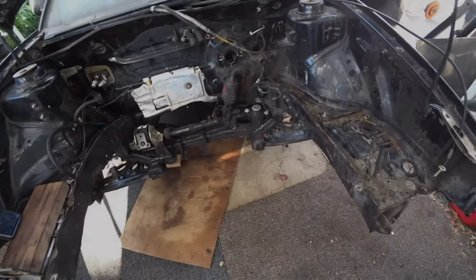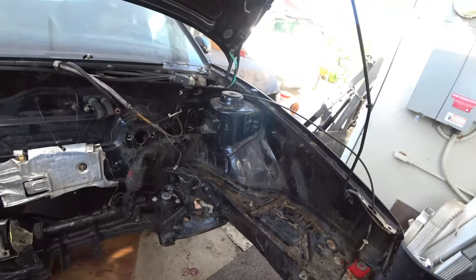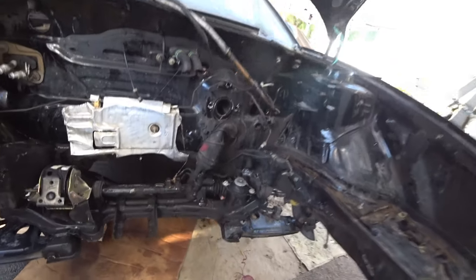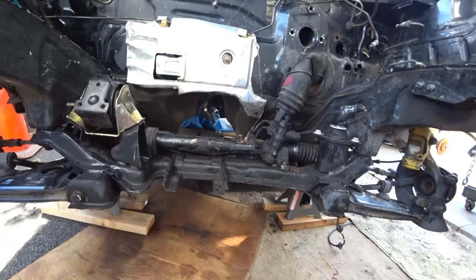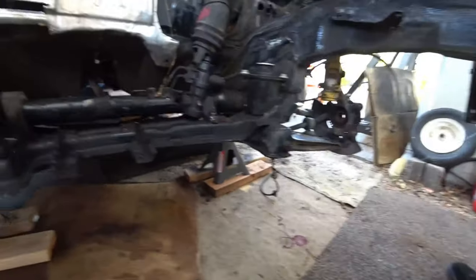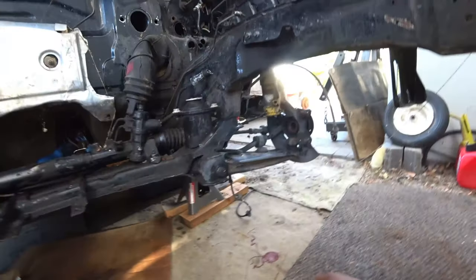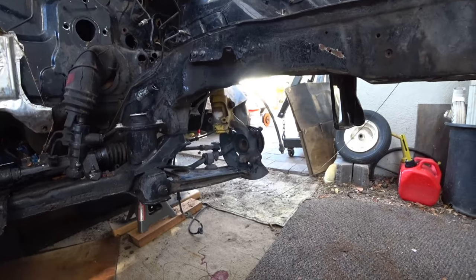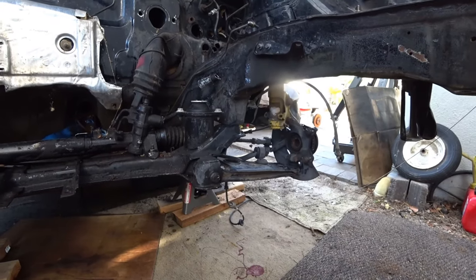For this DIY, we're going to need to find all the main parts that hold the subframe in place. It's not like a Mark 4 typically. It's exactly like a Mark 2, so if you watch my previous subframe drop, it's the same process, but we're going to make this for a Corrado.